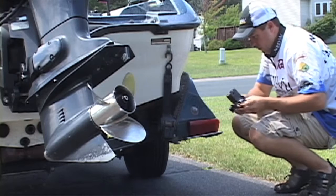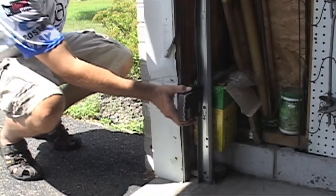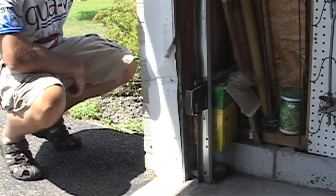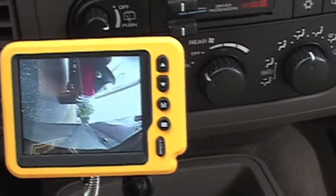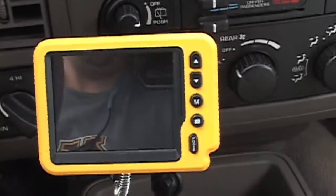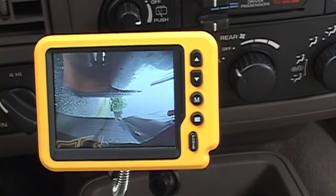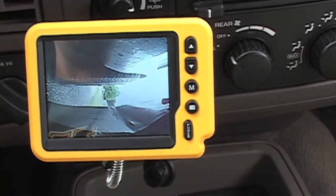On the camera unit, it has a magnet. That magnet will attach to the back of most trailers, or in my case, I like to attach the camera inside the garage door track. Then as I'm backing my boat in, I can use the Eyeball Camera to monitor the blind spot on the passenger side of the vehicle. This allows me to safely and effectively back my boat trailer in every single time.